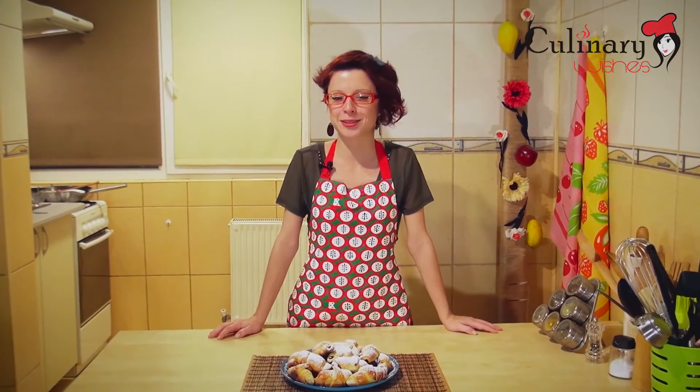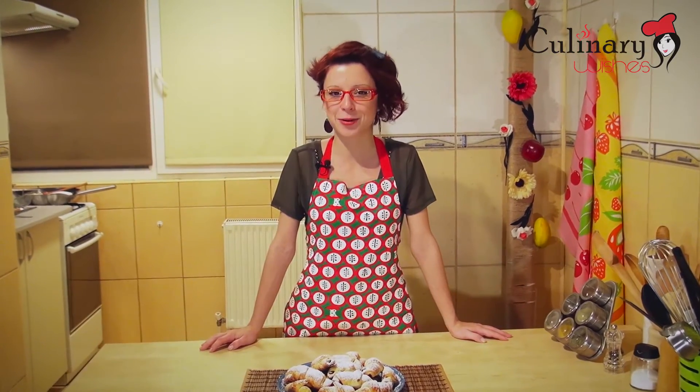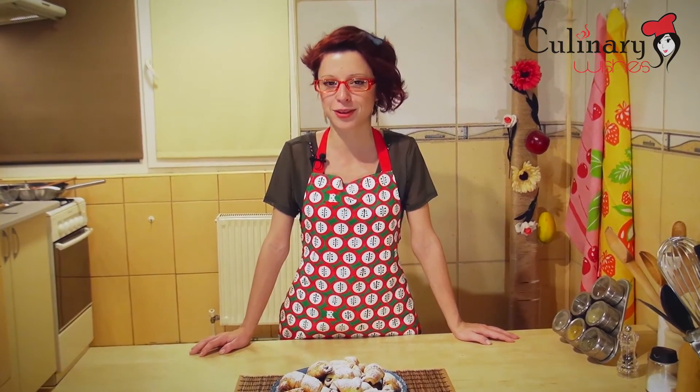Our homemade horns filled with jam and Turkish delight are done. We hope you liked our recipe and if you did, please follow us on Facebook and subscribe to our YouTube channel culinarywishes.com. Enjoy your meal! Bye bye!